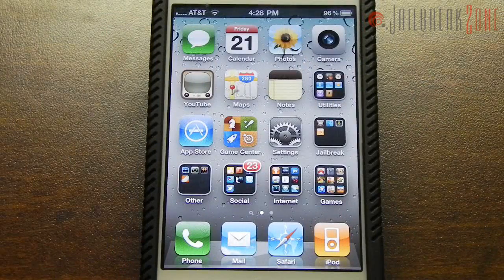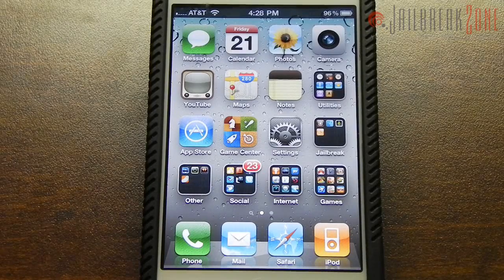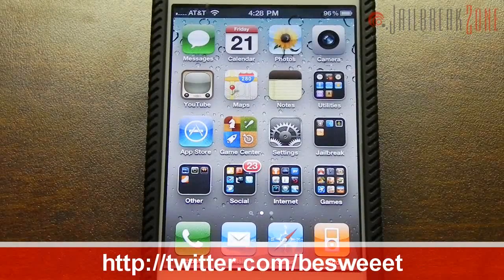If you're wondering how I enabled multitasking gestures on my iPhone 4, you can head on over to jailbreakzone.com. I'll put a link down below that will take you to the how-to tutorial. We also have custom made IPSW files for 4.3 for the iPad, iPhone 4, and the 4th generation iPod Touch that are already jailbroken and already have the UDID requirement removed. Head on over to jailbreakzone for all things jailbreak.